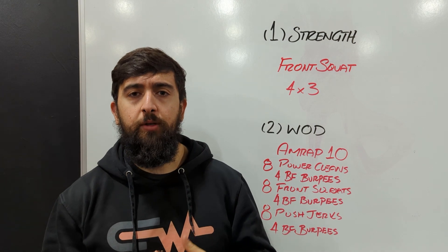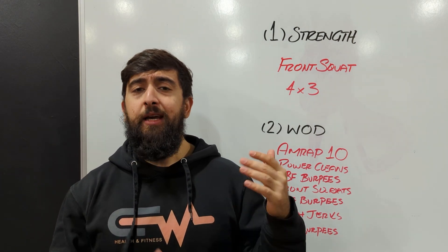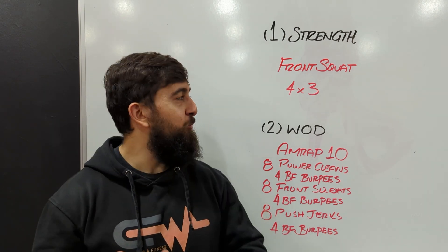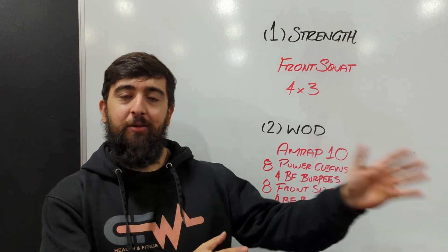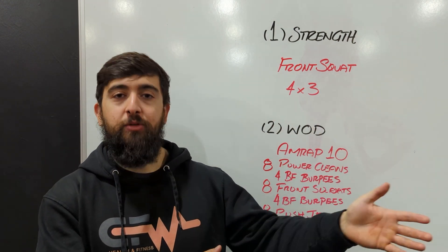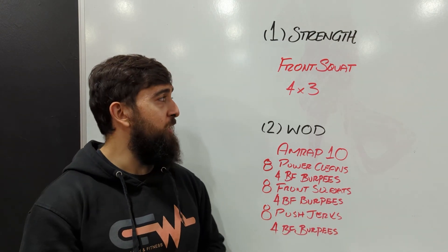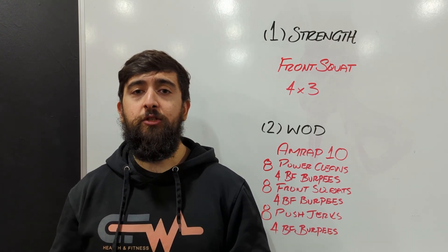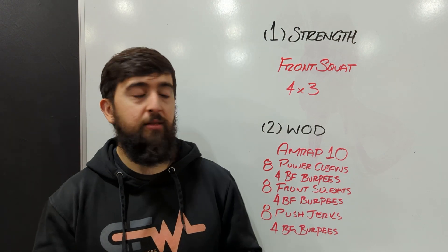So if your body's feeling really good and recovered, let's try and bump up a little bit more weight. If you're feeling maybe a little bit tired from the week and kind of rushing through the holidays there, maybe today just follow the same load scheme that you did last week and just maintain that as a minimum for yourself. If it feels super good today, definitely try to bump it up each round and go a little bit heavier compared to last week's front squats.